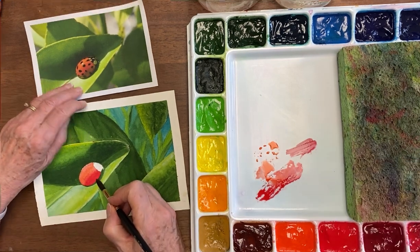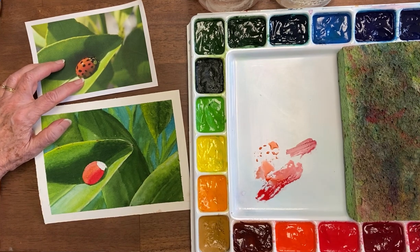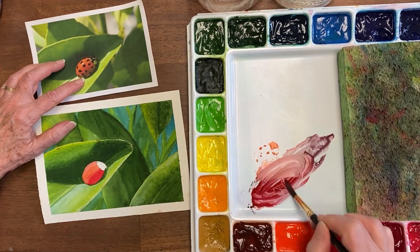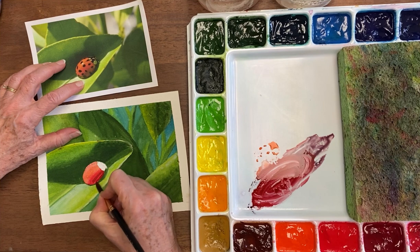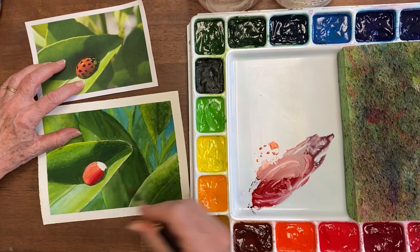Now I'm going to get the shadowing down at the bottom. For that I'm going to mix just a little bit of Payne's Gray with my mixture here, a little bit more red in there, and then put that along here. I had lines there — kind of faint so you might not be able to see them — about where the shading happened so that I don't have guesswork.